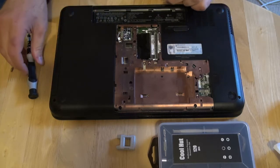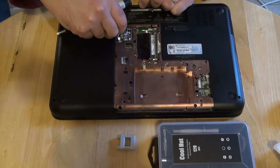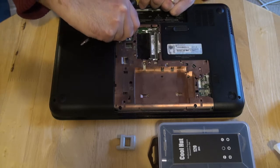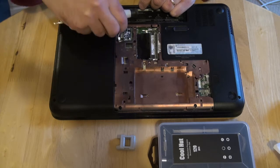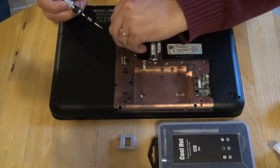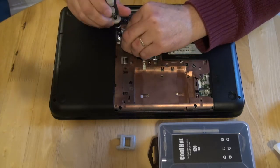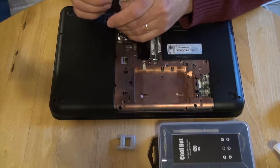The next thing is to remove this component here. I think it's some kind of wireless communication — Wi-Fi. I'm not sure what this is exactly, but it has to be removed.